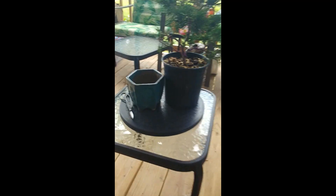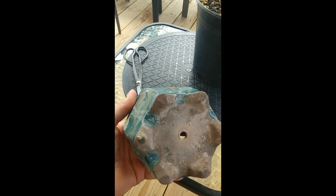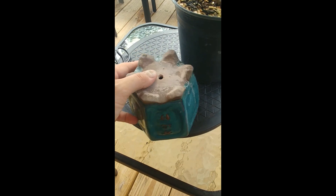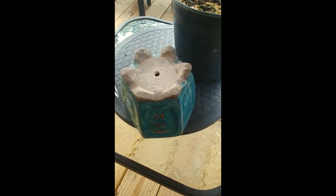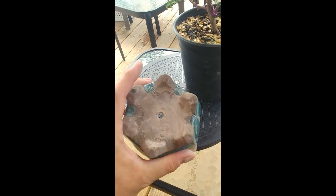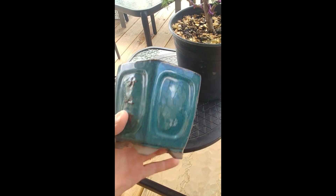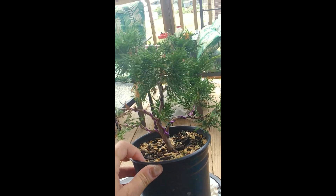Alright, so here's the tree. Here's the pot that I'm going to be putting it in. I got this pot at a thrift store. I drilled a hole in the bottom because it didn't have one — that's what all this residue is from drilling the hole. It's not a big hole, just big enough to let excess water out. And then this is the tree that I'm going to be working on.